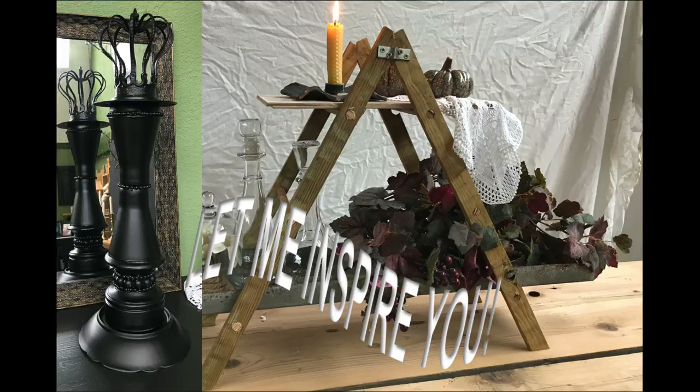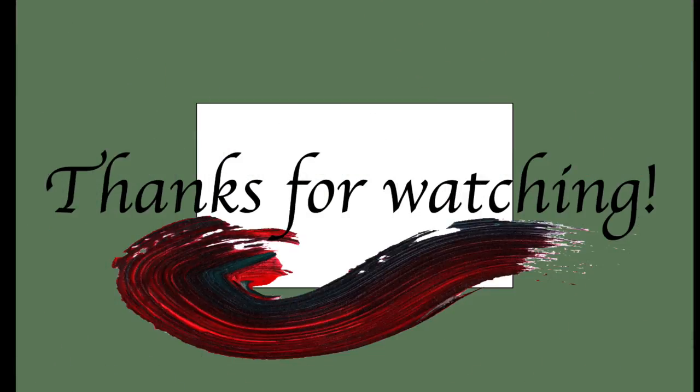If you want to see more of my videos straight away, just hit that DIY playlist icon appearing on the screen right here, click and enjoy. Thank you so very much for watching — see you soon again in my next one. Until then, take care, bye!